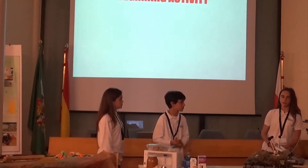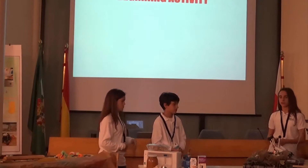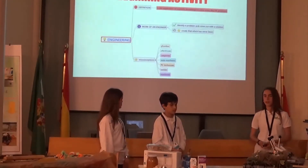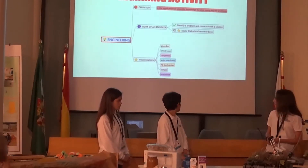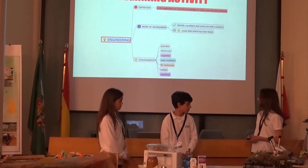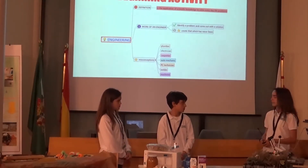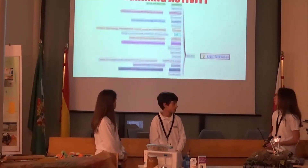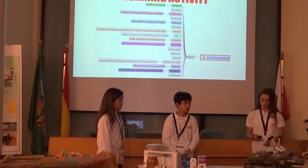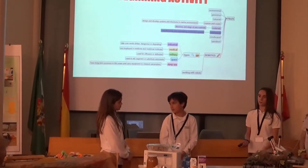Here we can see our first activity — we have planned to make the nest. This is the beginner activity. This activity consists of making a map, and the first thing we need to do is answer several questions. What are the most famous types of engineering? In our time, metallurgical engineering stands out because we work a lot with metal. Robotics is also a very popular type of engineering.